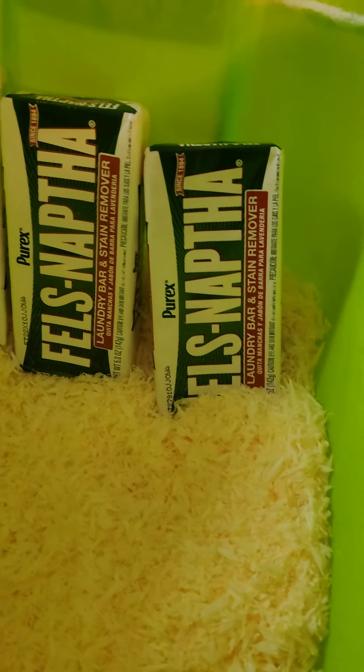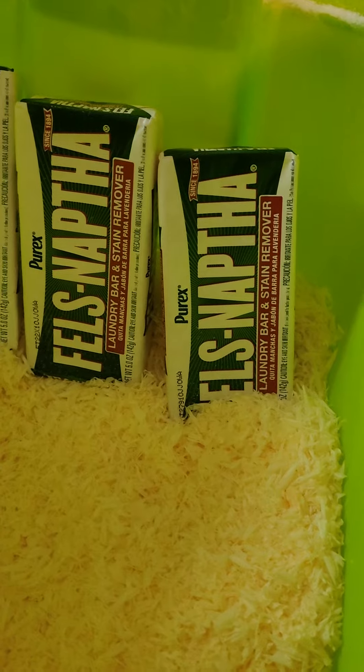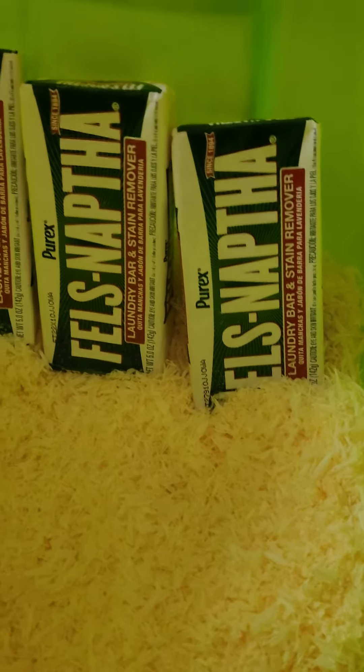Hi, this is Grandma Emily and I'm here to tell you how to make some cheap laundry detergent that gets a lot of the gray matter out of your clothing.